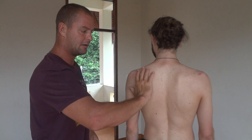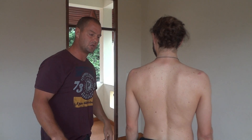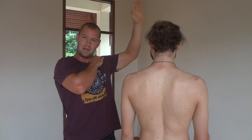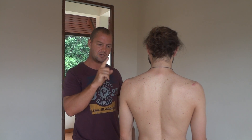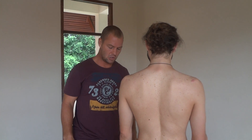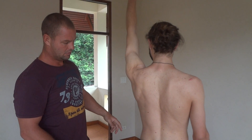If someone comes in and says they get pain when they lift their arm up, you need to look at the scapulohumeral rhythm, which is easy. All I do is say: Matthew, can you lift your arm up?